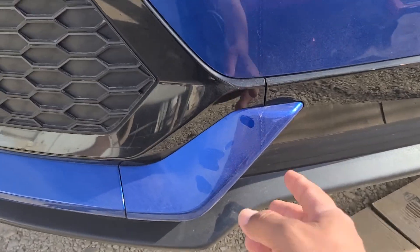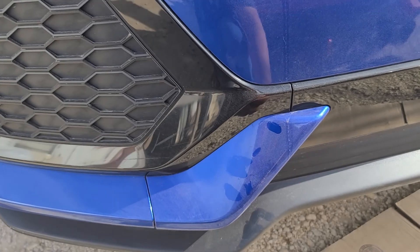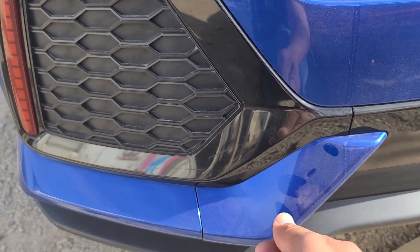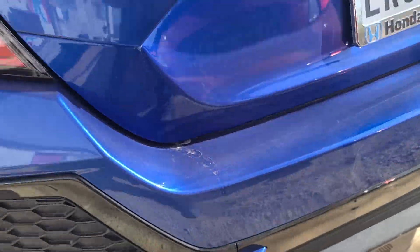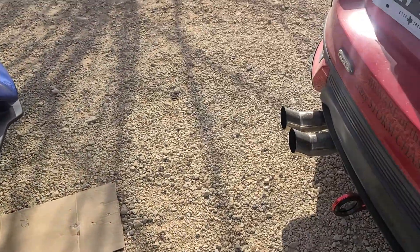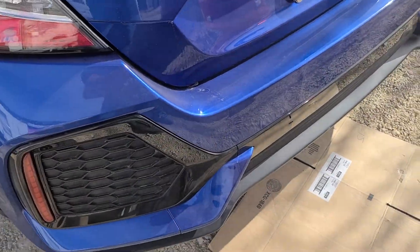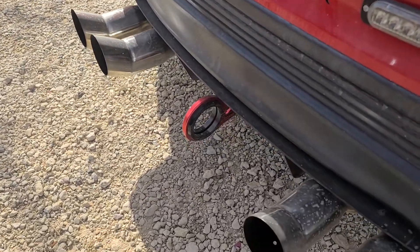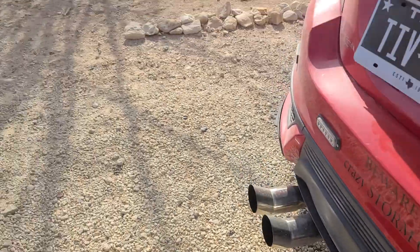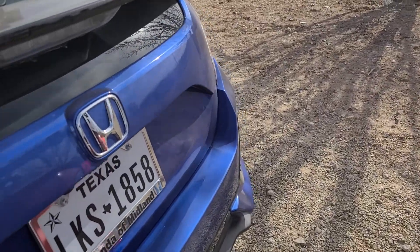This piece right here comes out and you can screw in the tow hook that comes with it. But the ones I'm talking about — well that's one of the places right there — are the aftermarket tow hooks like this one, the one I installed on mine. I'm going to show you where to install it.